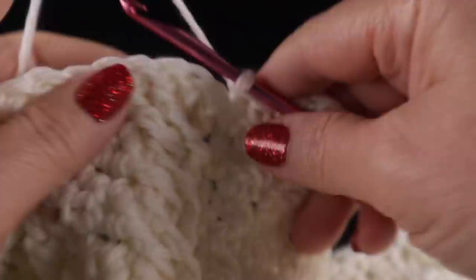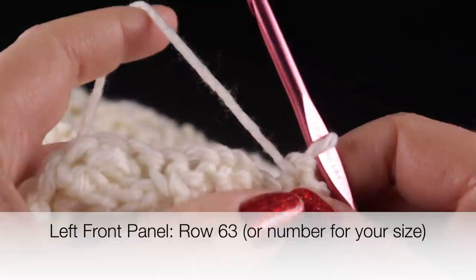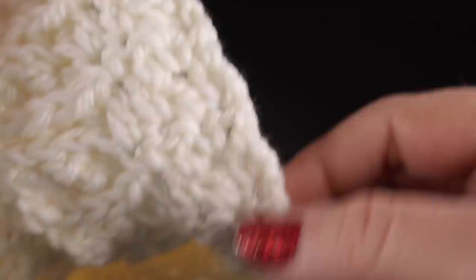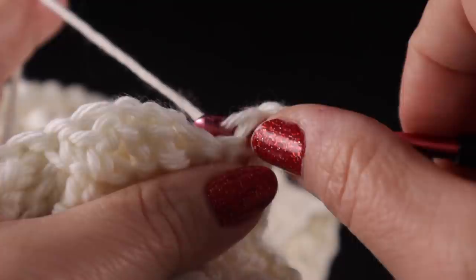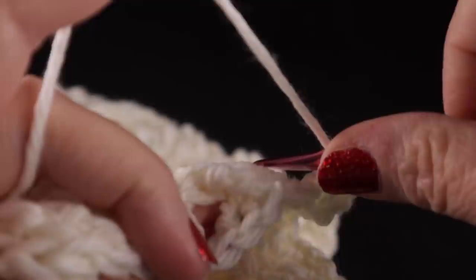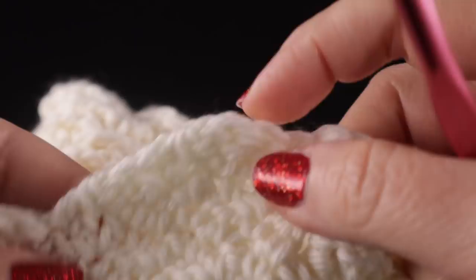Now for row sixty-three for the small size — in the book it says row sixty-one. Chain one. This is the neck edge. We're going to work a double crochet decrease over the first two stitches and then work in established pattern all the way across the rest of the row. We have our decrease there at the neck edge and then we work in established pattern across.